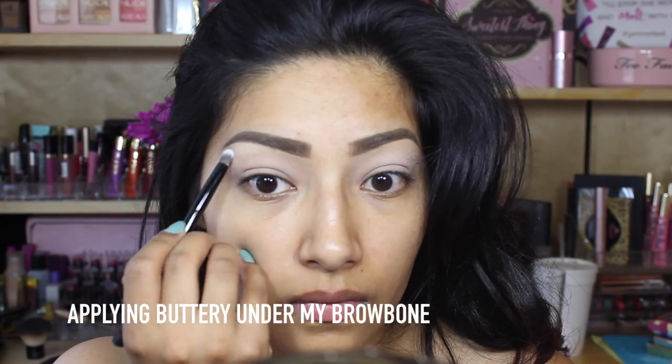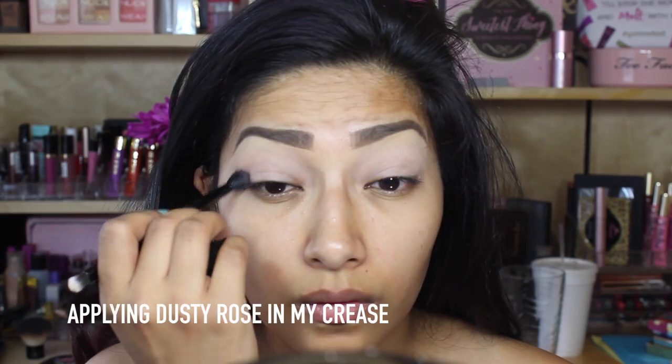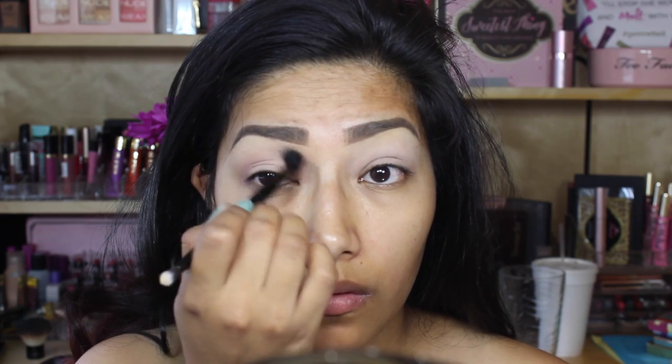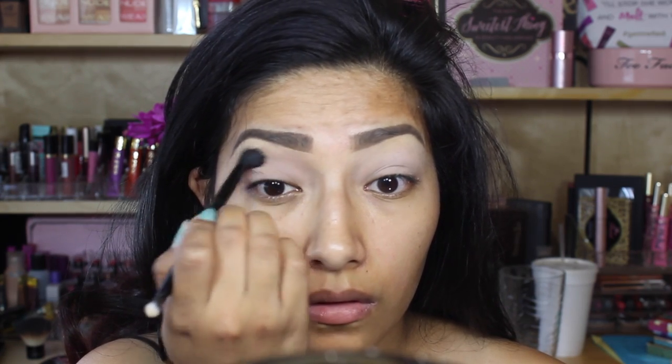Going in with Buttery, I'm going to apply this color underneath my brow bone. Then going in with Dusty Rose, I'm going to apply this color all over my crease using the Anastasia Beverly Hills brush that it came with, buffing that color in.